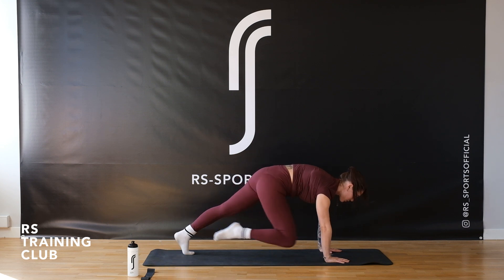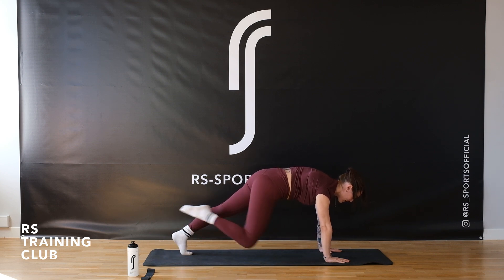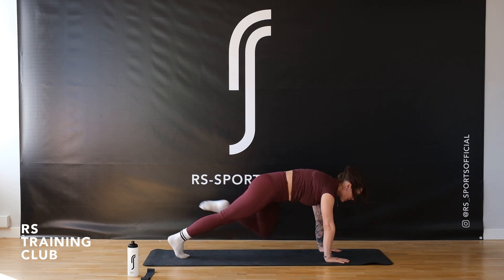You pull your right knee to your right elbow — it goes in four times. Then you swap to the left leg, it goes in and out, two more. Then two times with the right leg in and out, then left in and out. Good.